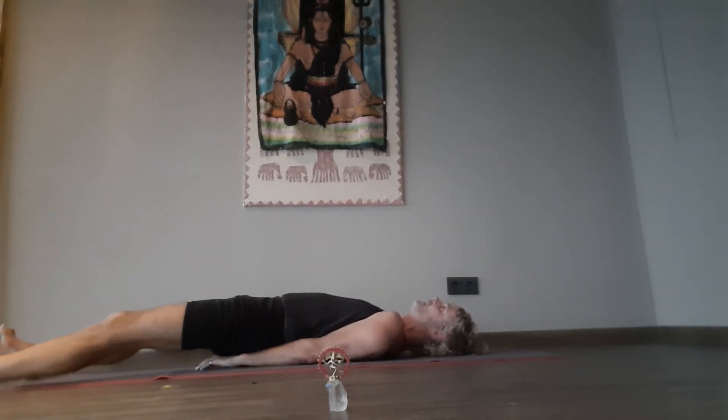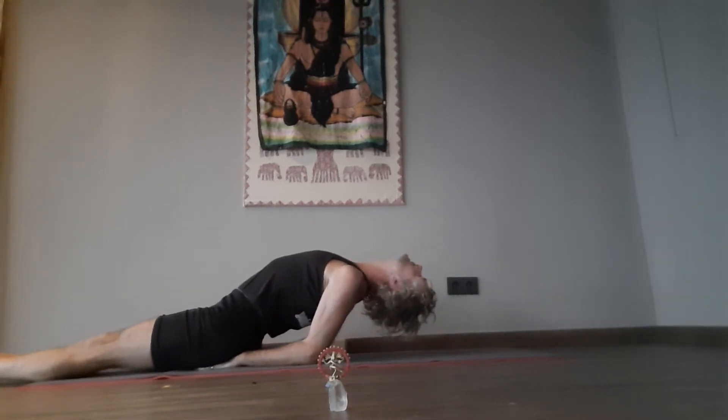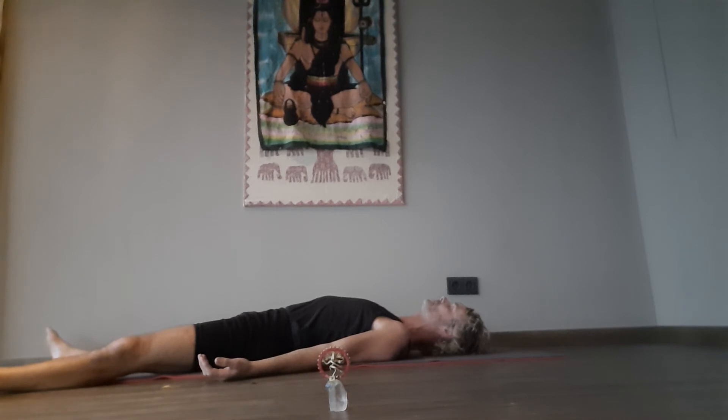Fourteen. Unwinding the spine with its final extension — Mathiasag. Fifteen. Shavasana — corpse posture. Total rest. Stop the clock, please. Thank you.